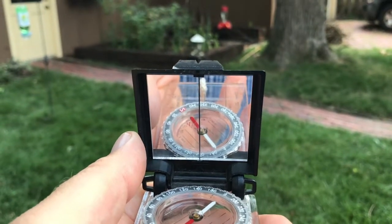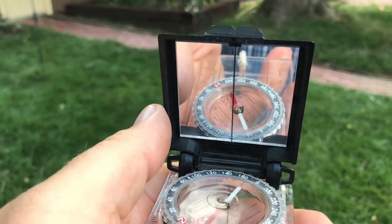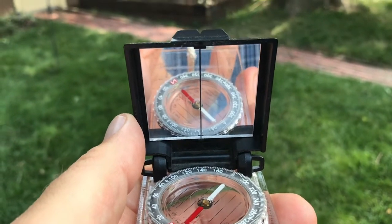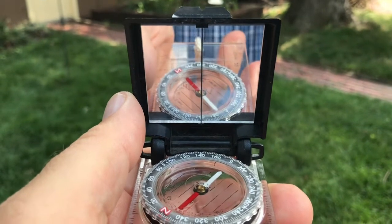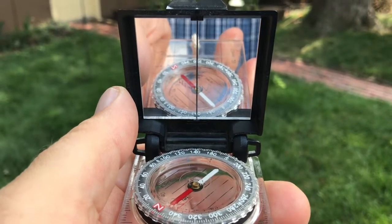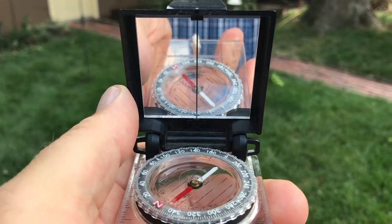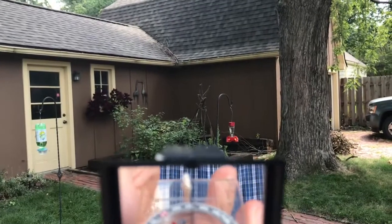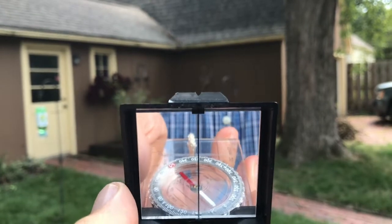We want to make sure that the mirror's line is lined up with that back line — but in the mirror. Red is still in the shed. Maybe it's off a little bit, so I need to adjust just a little bit. Red's still in the shed. I now double-check again and move my compass so that the mirror line is lined up with that back line. And now I look at the little notch at the top of the mirror, and that can tell me which exact landmark I'm going to walk to.